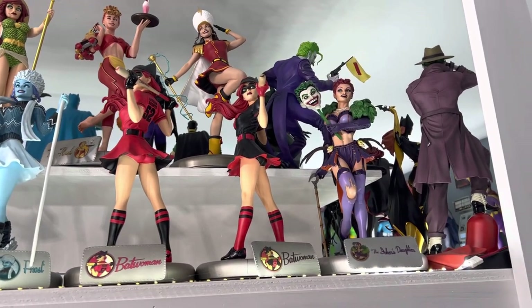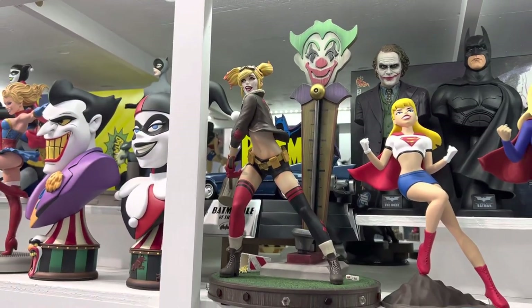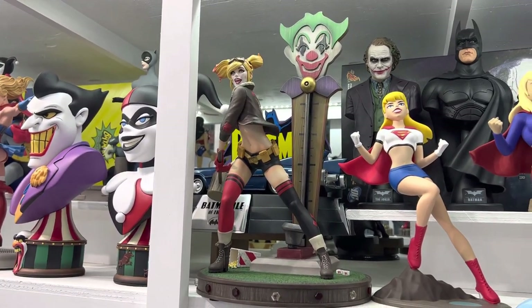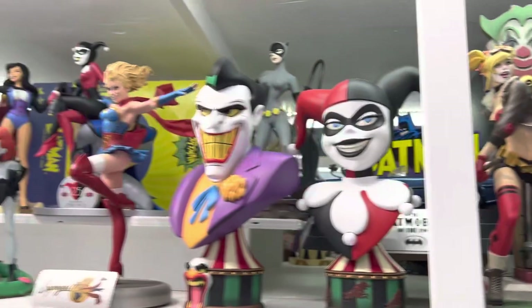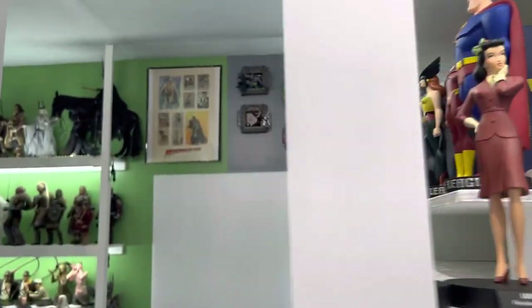We come around and see the Joker's daughter. Now McFarlane seems to be carrying this line on — at least they've already done this large deluxe Harley here. There is a Supergirl. And I'm going to take us back around the other side.